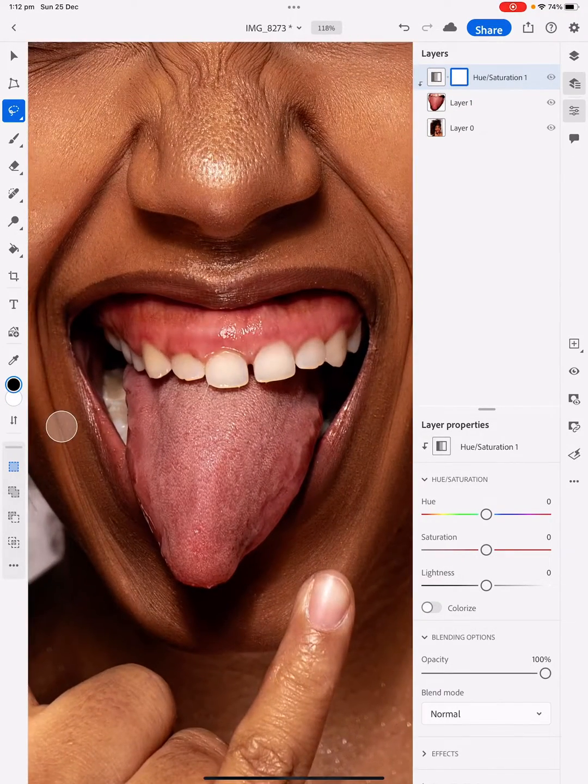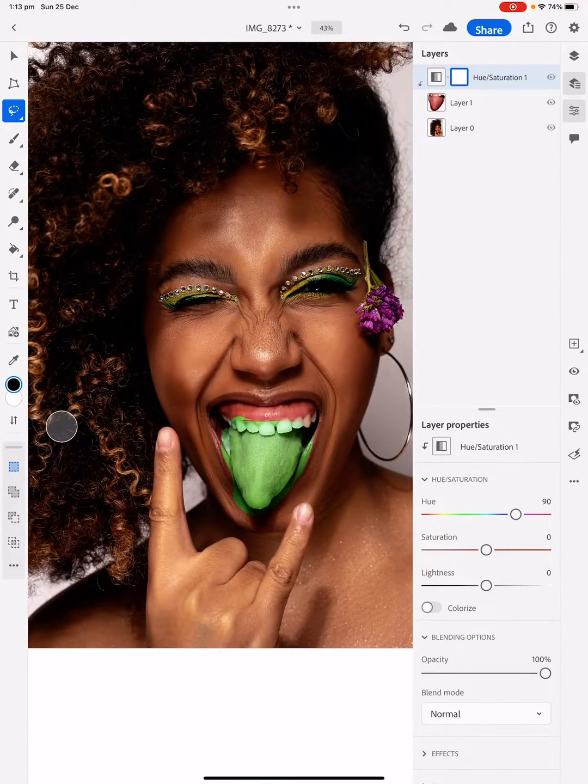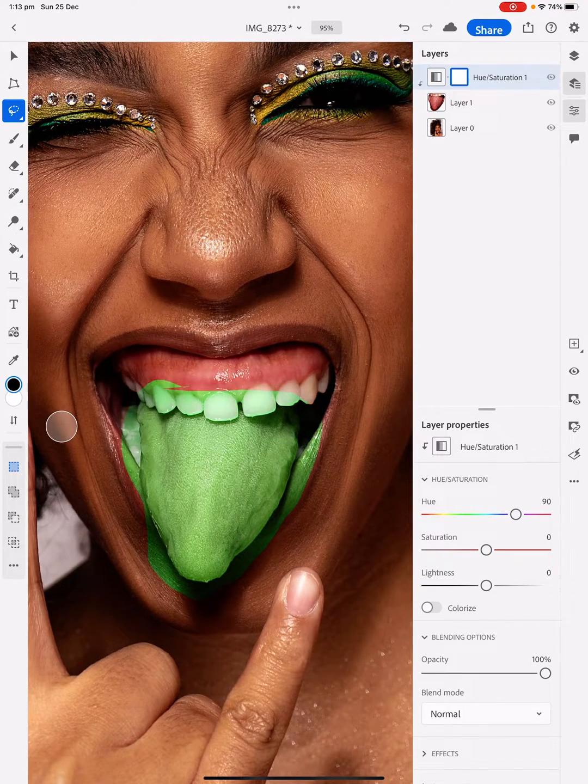Just going to zoom in a bit so we get an idea of what we're working on. I'm going to change the hue — bring it up to the right to make it green. I think that's good enough. I'm going to change some other adjustments later on, but at this stage that's all we're going to do.